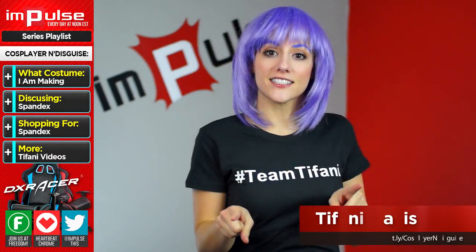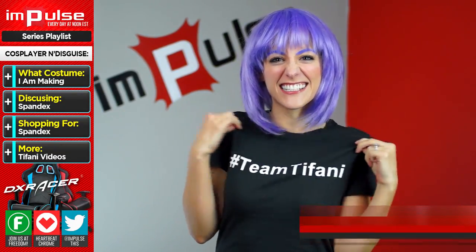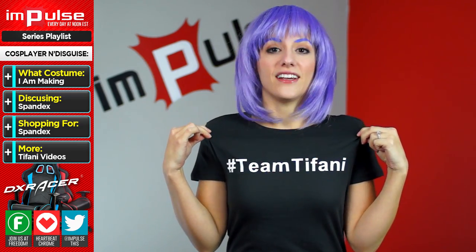Hey guys, it's Tiffany with your next cosplay update, and I have a shirt! Thank you, Chris! I got it for my birthday — it was a while ago, but I finally got it. Thank you!